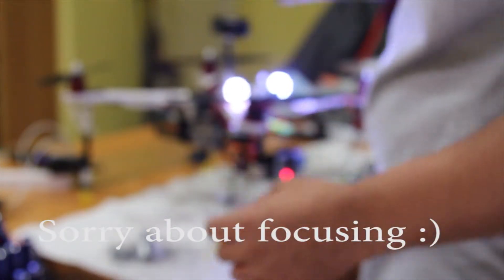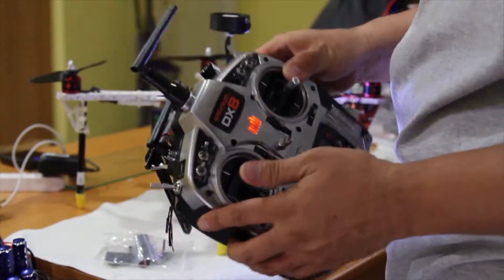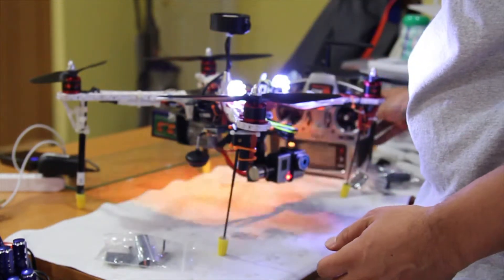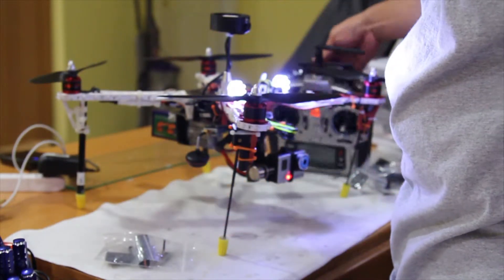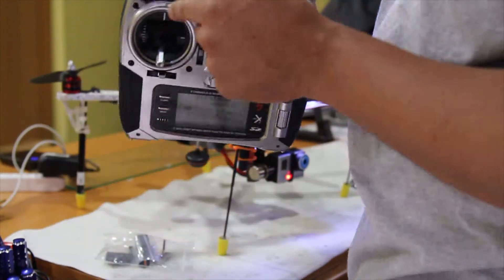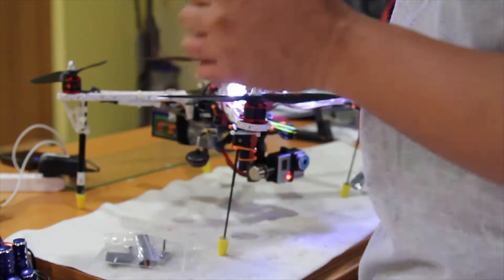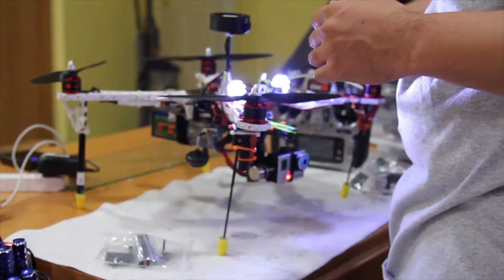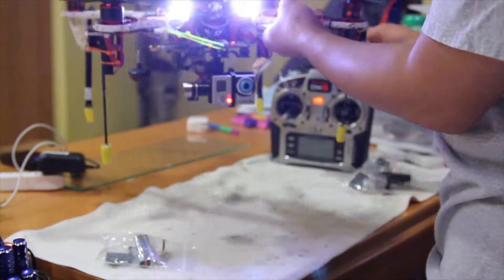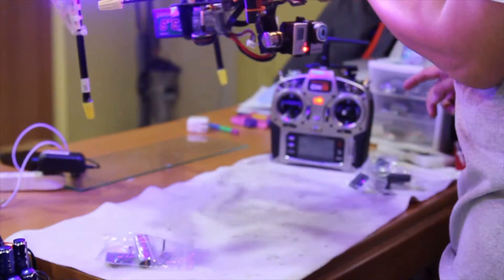Since I use all my channels, I had to pick one. The one I picked is basically this channel — the channel used for the light. Since it's flat, what happens is the channel is used for the light and you get that.